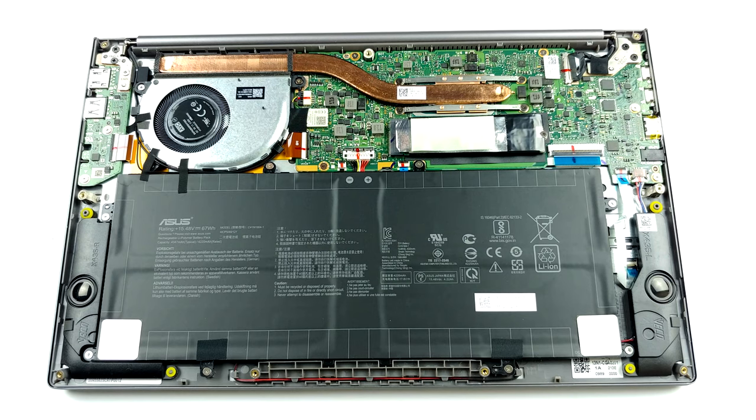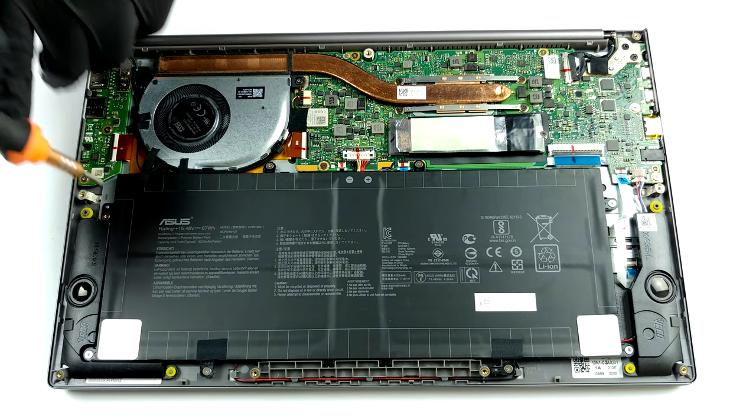It's good to see that Asus has integrated a 67Wh battery pack inside of this machine.